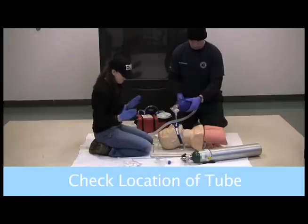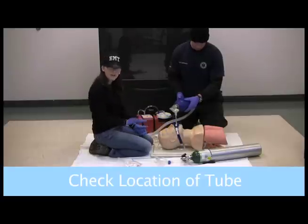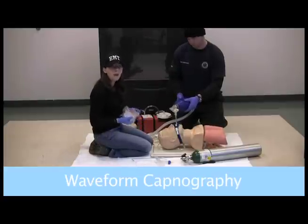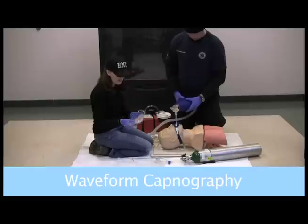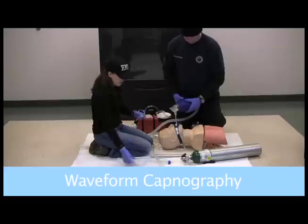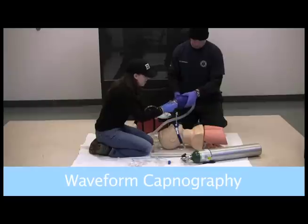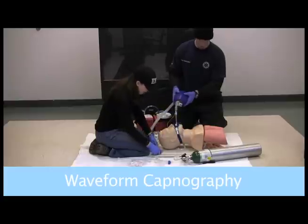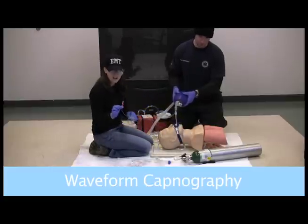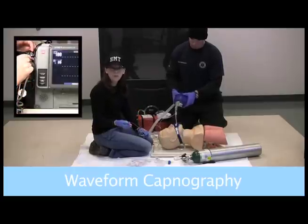Once that is secure, we can go ahead and put on a collar. When we transport him, make sure we transport on a backboard. Once we're in the rig, my region requires waveform capnography. We have a filter line set to allow us to see waveform capnography. I can detach the colorimetric device and continue ventilations as normal. This little orange thing sticks into the monitor and allows me to see waveform capnography.